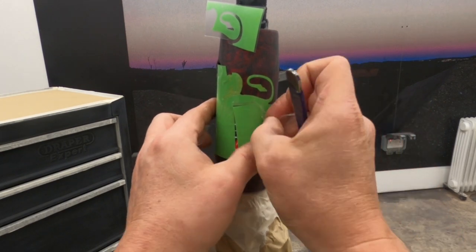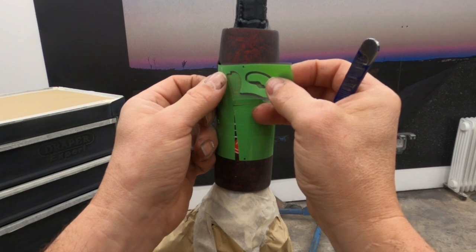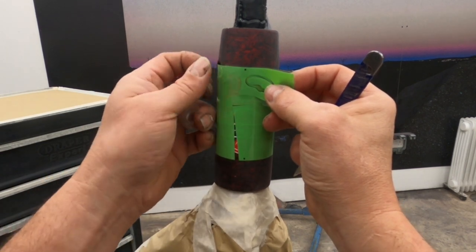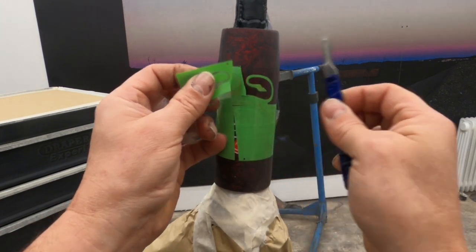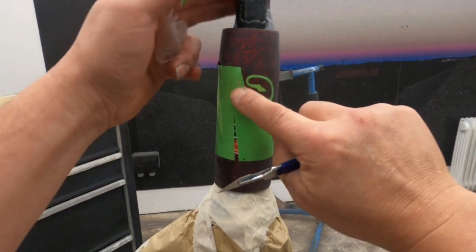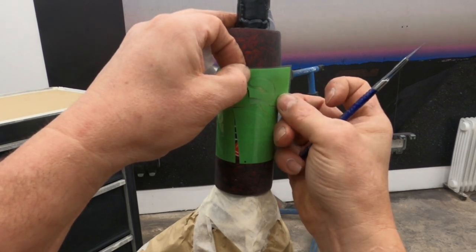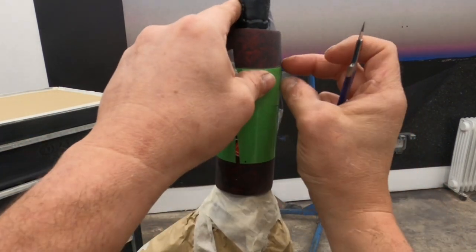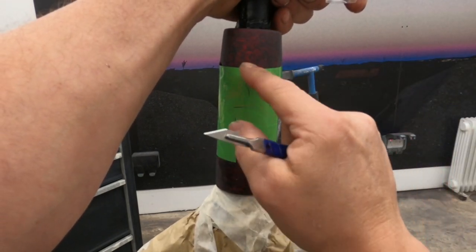I'll fix that little gap in a minute. You always know when a man's concentrating because he actually shuts up for a change. So now I'm going to pause the camera because I need to make sure this masking is absolutely spot on — I'm going to just double mask over the areas that I don't need to get to, and then I'll come back when I'm ready to paint.